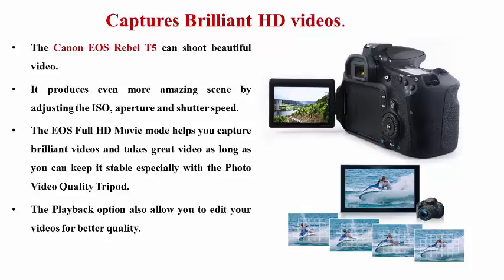You can take great videos as long as you keep it stable, especially with a photo video quality tripod. The playback option also allows you to edit your videos for better quality.